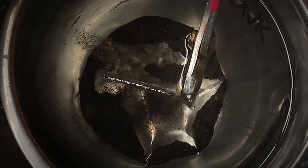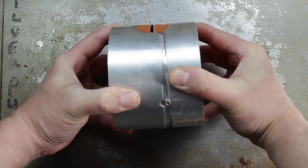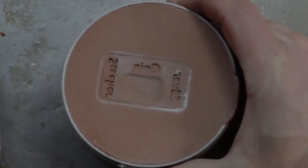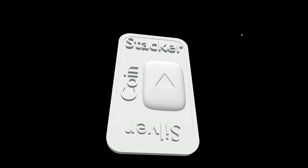Howdy howdy! In today's video we're going to be doing some sand casting. I'll show you how I turn a 3D print into solid silver. We'll be making a special custom piece for a fellow YouTuber, Silver Coin Stacker. So let's get into it.